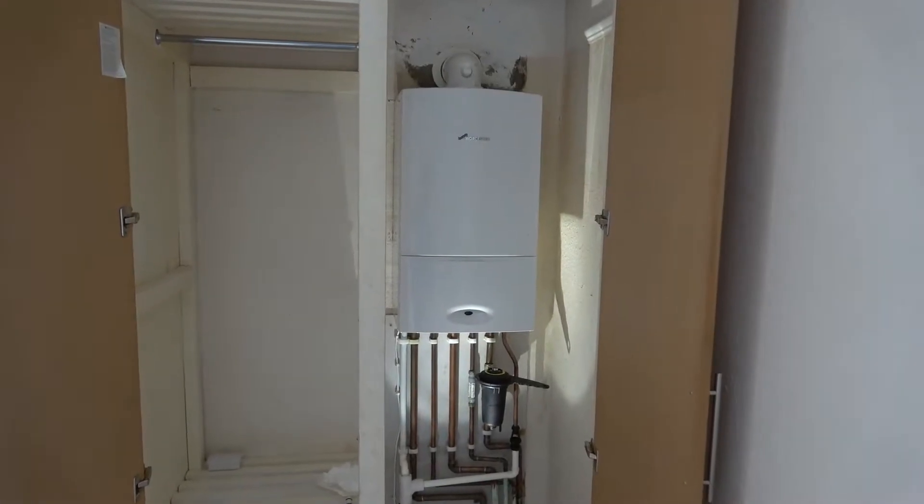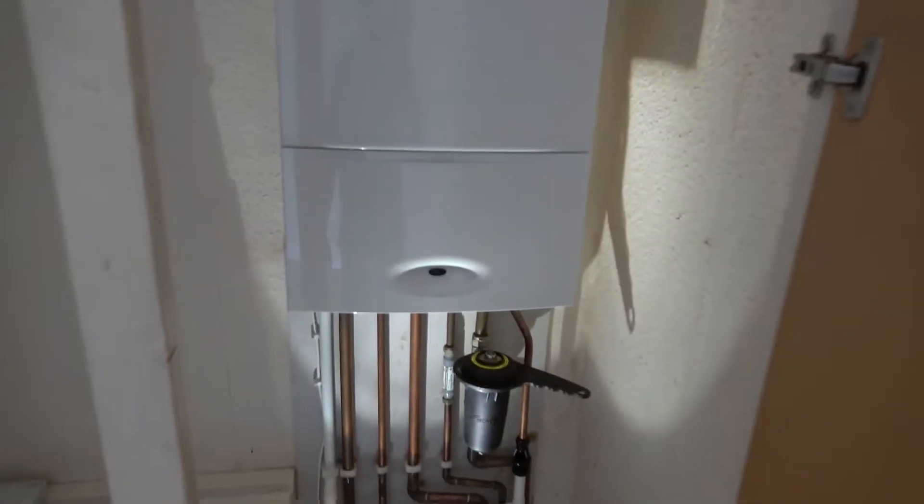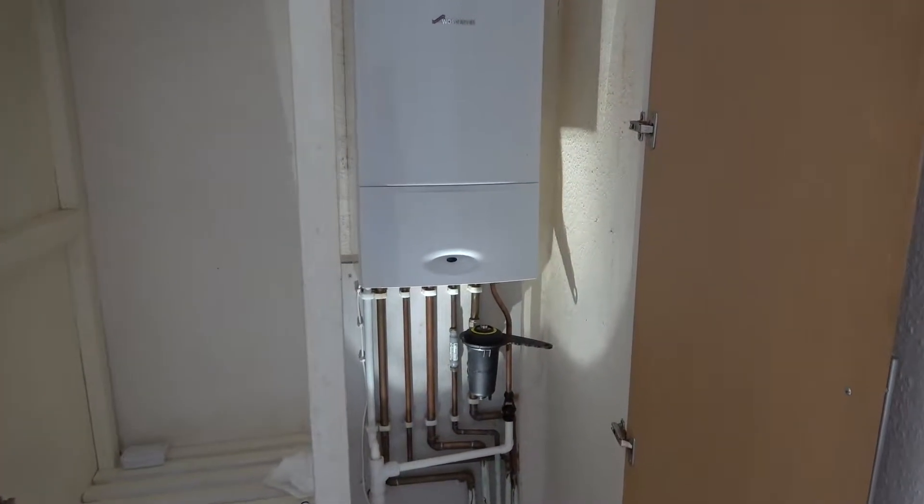In this video I'm going to show you how you can re-pressurize your Worcester boiler. This is a 25i, a Green Star I. I believe the same process works for a 30i as well. I've only done this once before, but I remember it being quite easy.